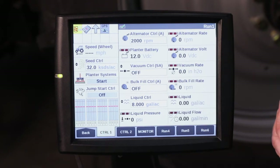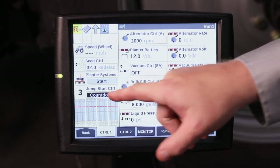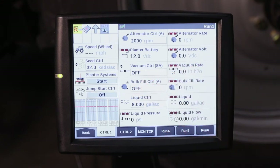The way the jumpstart control is used: if you press and hold it, it's going to start counting down 3, 2, 1, and then when it says go, it's going to start spinning those electric drives at the speed that you have set to help relieve any gap for when that planter starts going.